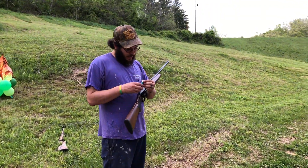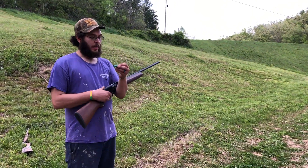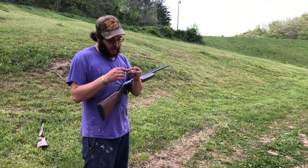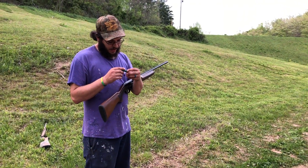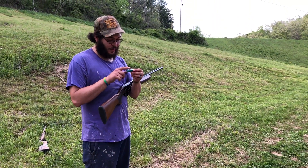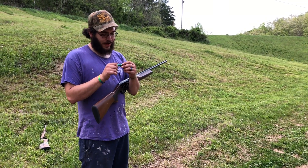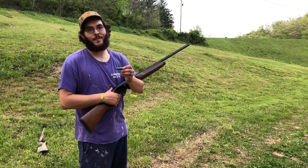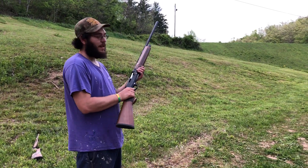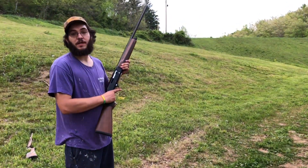We've got here a 28-gauge Hatfield semi-auto. The load is 14 grains of Longshot, a nitro card for the 28-gauge, an eighth-inch fiber cushion wad — or an eighth-inch nitro card — three-eighths fiber cushion wad with Mylar wrap, 12 pellets of number two buck at 270 caliber, and ITX buffer. We're at about 30 yards. Remington Express hull.